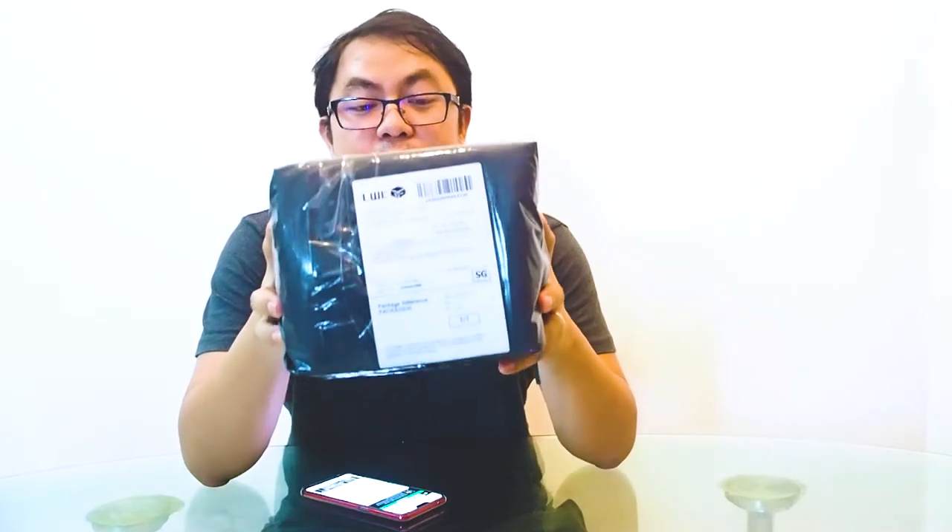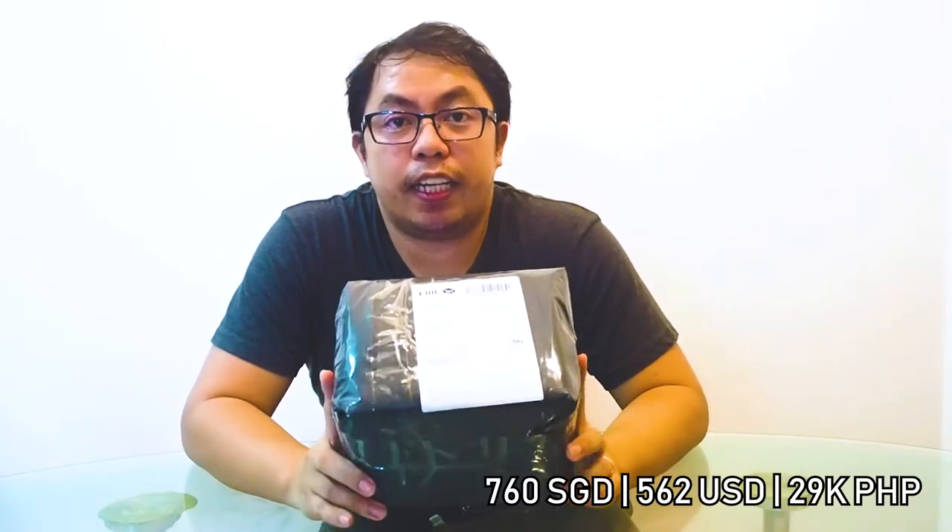How's it going squad, welcome back to our channel, this is Gino. Today's video we're gonna unbox the Canon EOS M50. I bought this from Techobuy, it's an online tech store headquartered in Hong Kong — it's much cheaper than the local store here in Singapore. I bought it for around 700 USD. You can check it out; I'll leave the link in the description below.